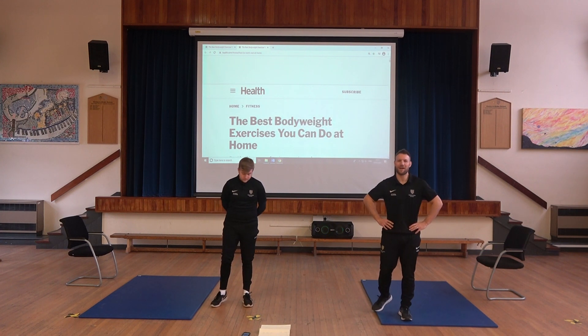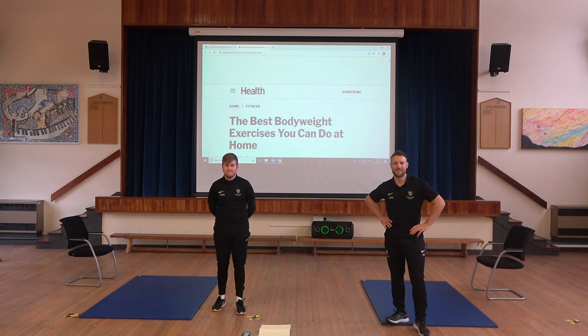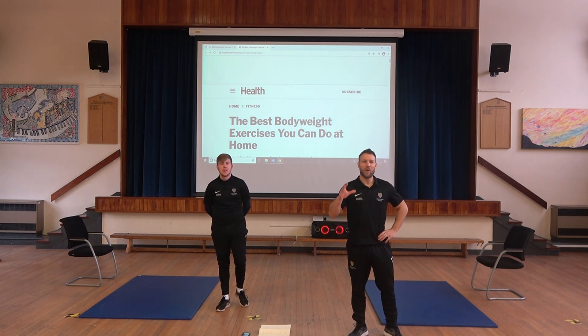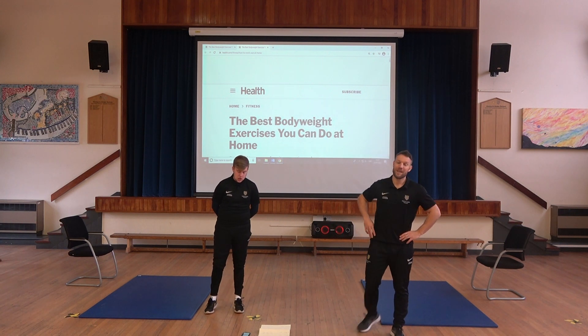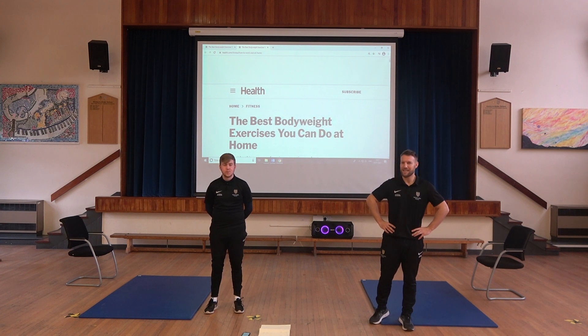Hello Henley, here we are again with the workout with the PE team. We've got Mr. James with us today and myself Mr. McDowell. We're going to be taking you through a bodyweight workout that you can do at home. This is the fourth session in our little series of workouts with the PE team.